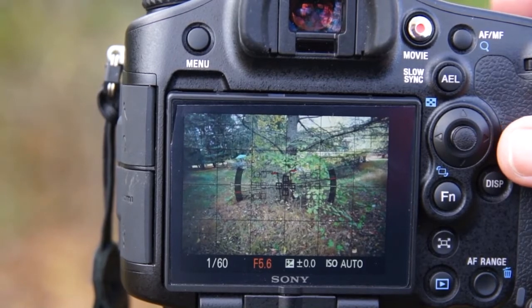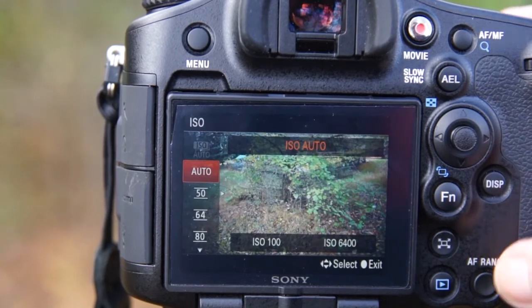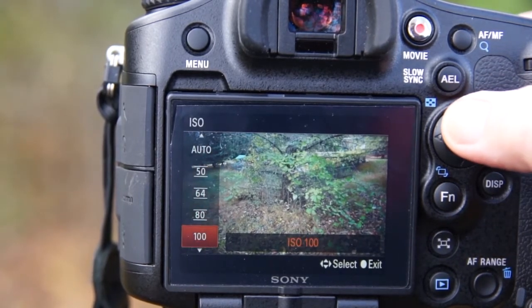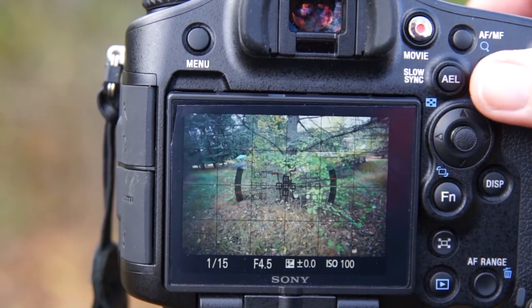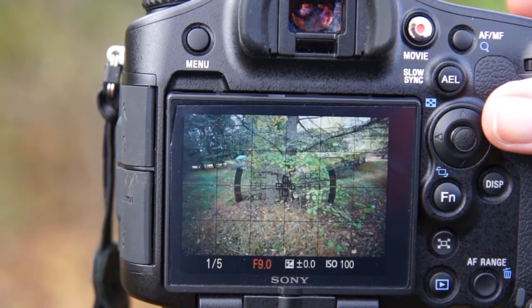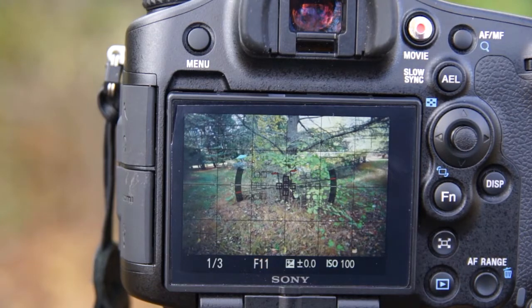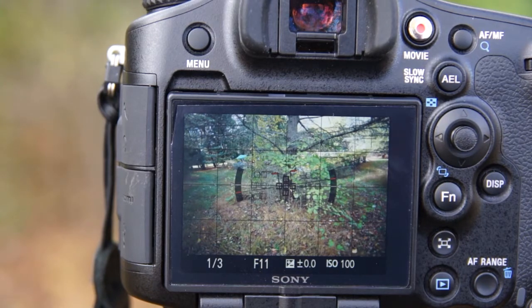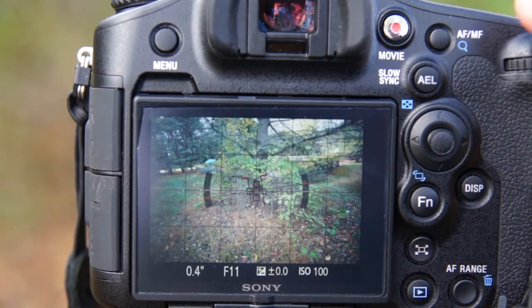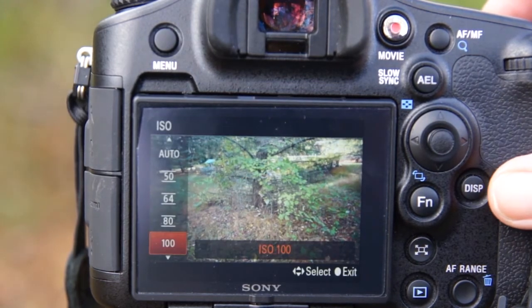But if you're hand-holding, you're going to want to have more speed. I don't want my ISO set to auto on this, especially on a tripod. You're going to want to make sure that you have a nice low ISO — I'll put it at 100. I'm going to set my aperture to F11. If you're using a tripod, do take advantage of that and use a low ISO, because high dynamic range photography will definitely bring those noise levels out if you've got noise in your picture.